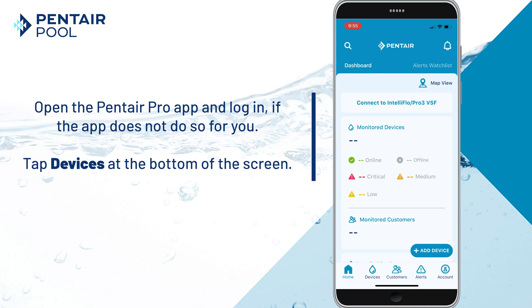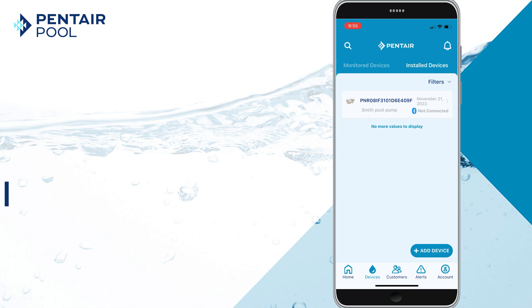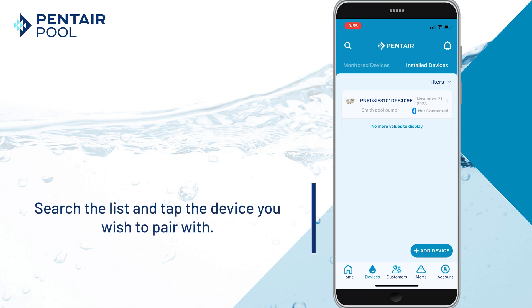Tap Devices on the bottom of the screen, then select Installed Devices. Search the list and tap the device you wish to pair with.